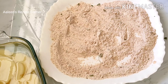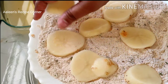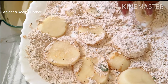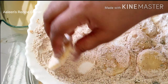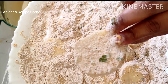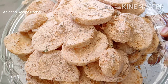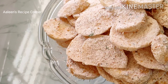Now squeeze out the water from the potato slices and coat them well with the dry mixture. The potato slices have been coated well with the dry mixture and are now ready to be deep-fried.